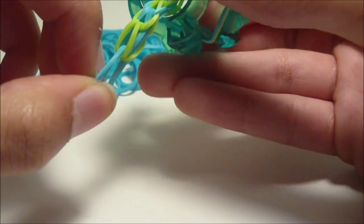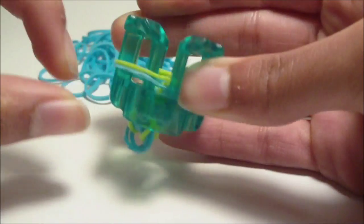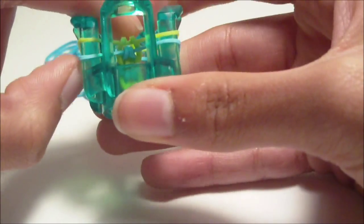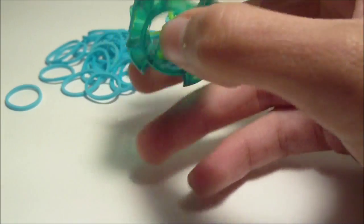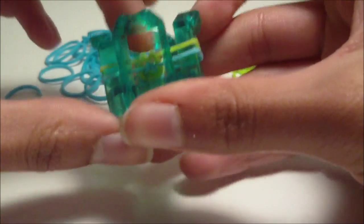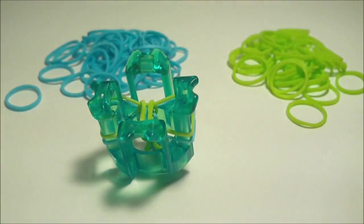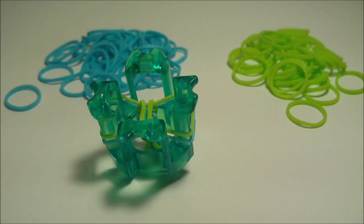I have now shown you how to make the inverted fishtail bracelet four times, which should be enough for you to understand how to make the bracelet on your finger loom. I'm going to cut the video here — I'm not going to fast forward myself continuing this bracelet because it will probably take me a while. You're going to continue making your bracelet using the pause button, continuing this simple pattern of placing and looming over and over until your bracelet is long enough to fit around your wrist.